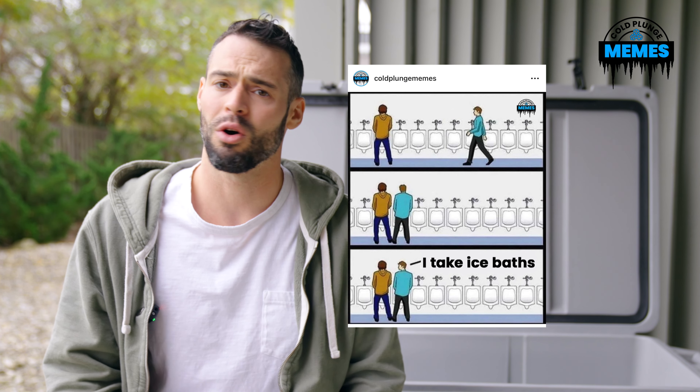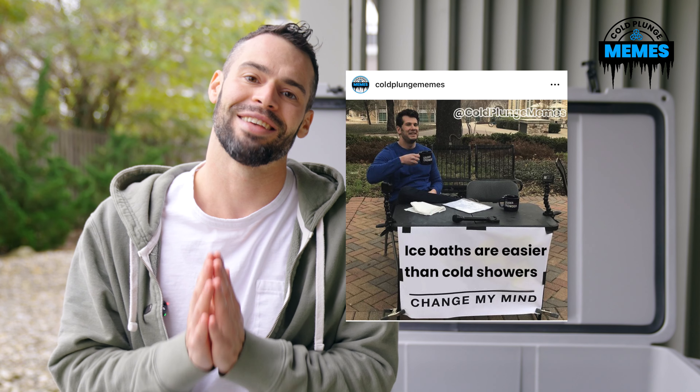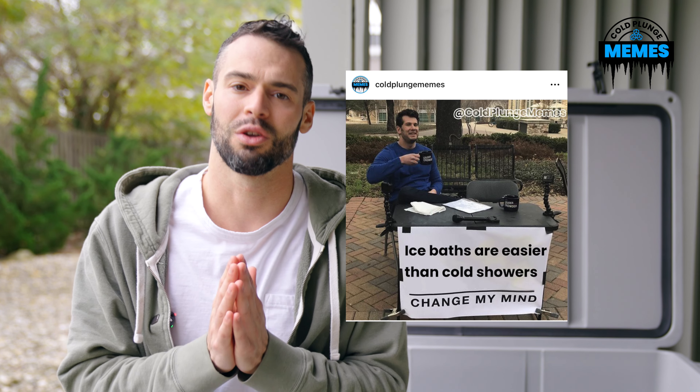Also, consider subscribing. And if you want to go deeper into the world of cold plunging, I cannot recommend enough checking out @coldplungememes on Instagram — it's just a hilarious Instagram account dedicated to all things cold plunging.